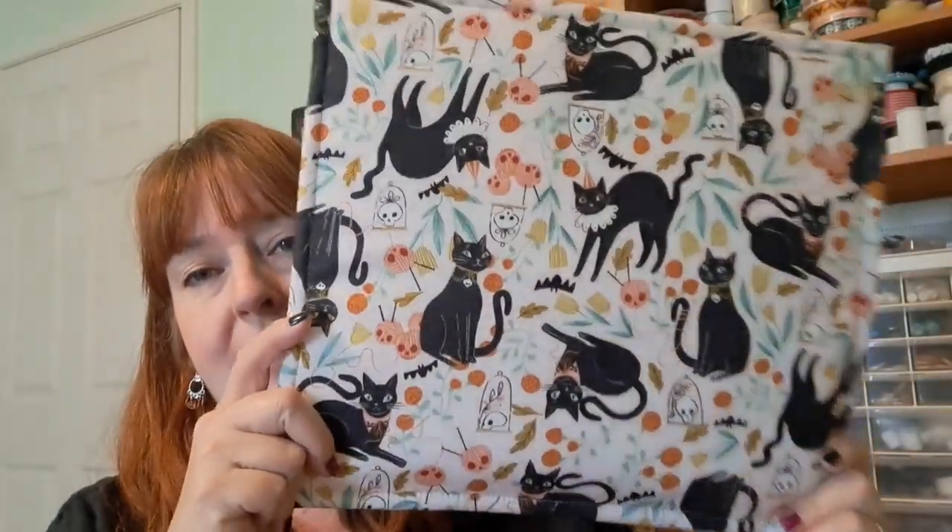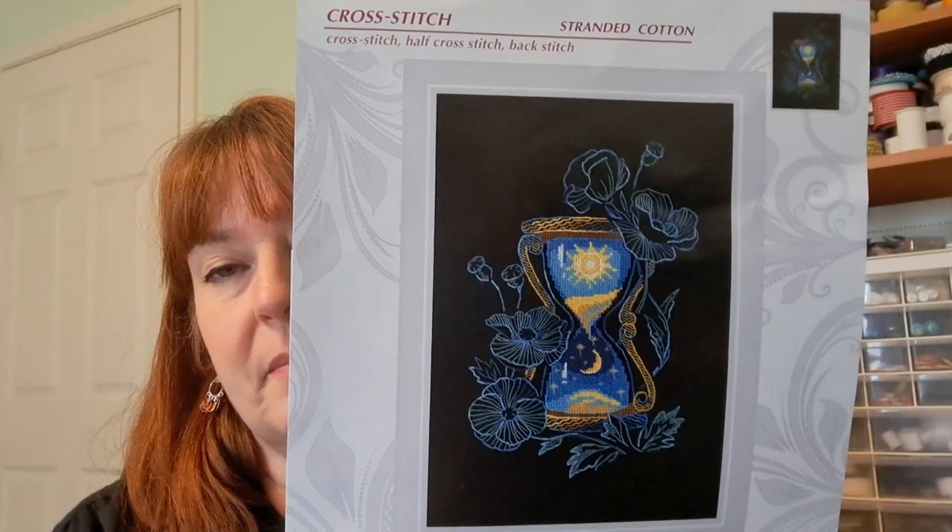For cross-stitch, I have progress. I do have a new start, and I have just a tiny bit of haul — not a lot. We'll start with the new start. It is being housed in my Hecate bag from Little Boat. This was gifted to me by Laura from iStitchBirds. And it is my Riolis, the Magic of Time.